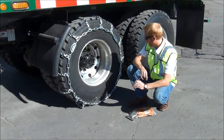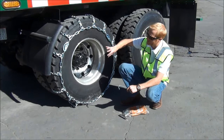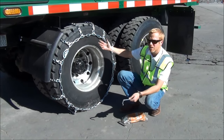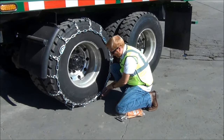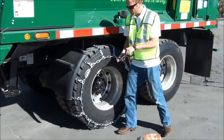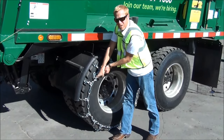Now that we have our chains on and latched up, it's time to tighten the cams. Cams are tensioning devices. Some chains will have three, some will have four, or even more. Do you need to cam all of the cams? The answer is no — they're just there to get it on tighter, so don't fight them. If you have proper tension, you do not have to do all three. I like to start low because when I get up top I'll have more leverage. Let me show you the cam tool — this is the cam lock that comes with the PWAG USAs.